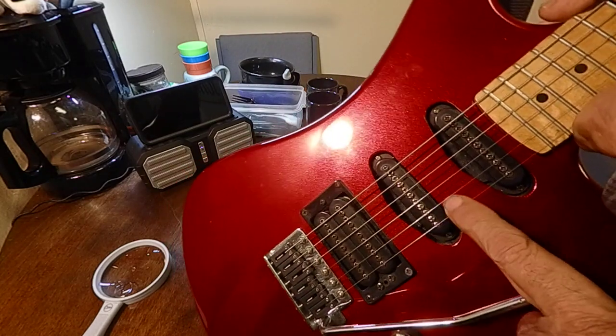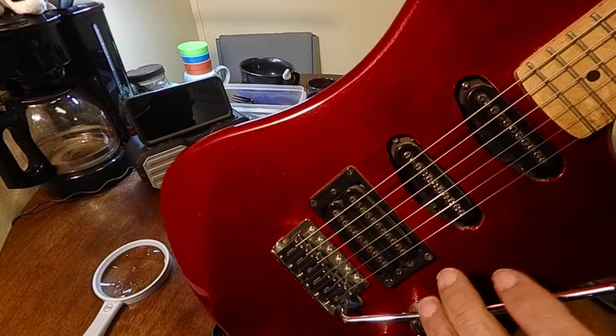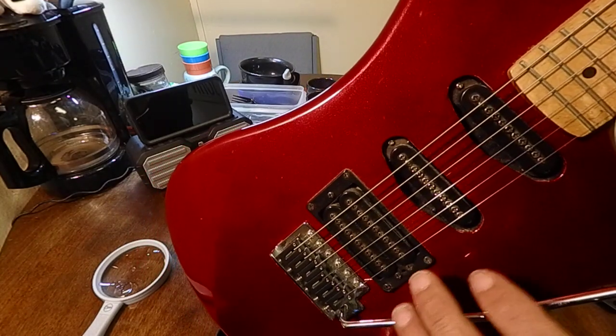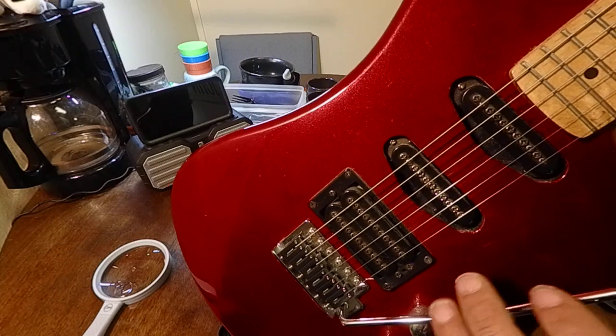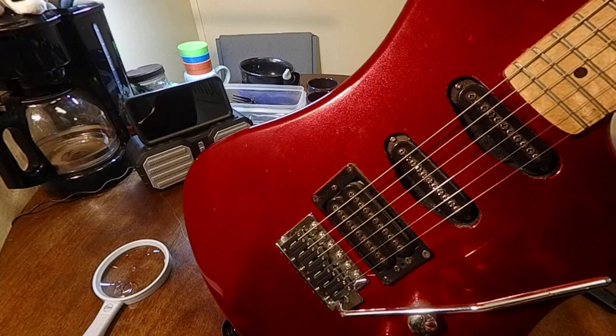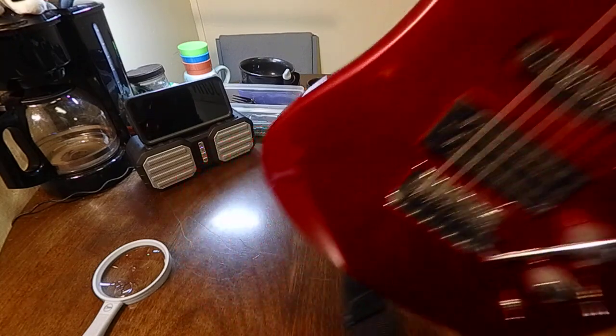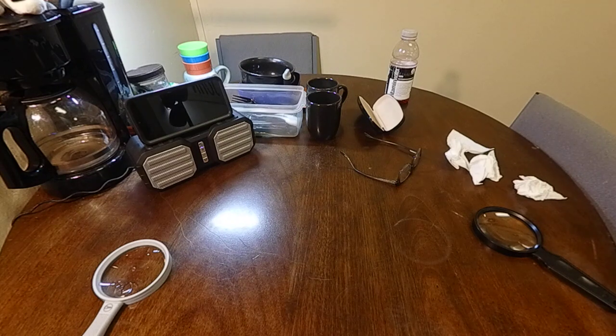I slam a lot, so you can see the wear and tear on the screw heads. But I don't care — it's part of my style. It goes back to the '70s, the way I play. I've heard recordings of mine that have that chirp, and that's me — that's Ned Burgess.